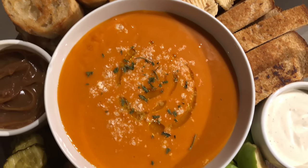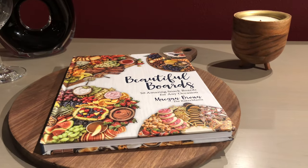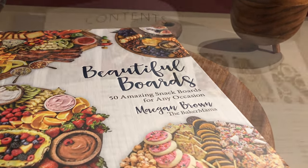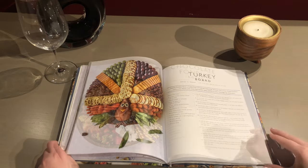When entertaining, don't be limited to just cheese and crackers. Start with an all-natural wood cheese board and use our best-selling Beautiful Boards hardcover, created by Megan Brown, for 50 inspiring, family-friendly, and easy-to-recreate board recipes.